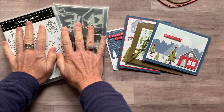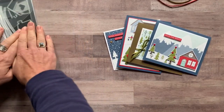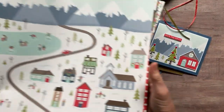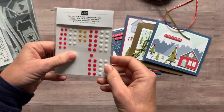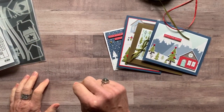Option number two is if you already have the Coming Home Bundle — you already have the stamp set and the dies — you'll still get the full bolts of ribbon, a half a pack of the designer series paper, the full package of the All the Trimmings embellishments, and the PDF tutorial. Option number two is $37.